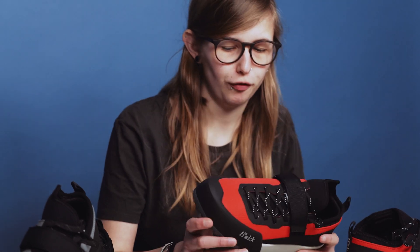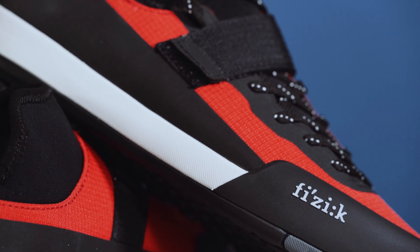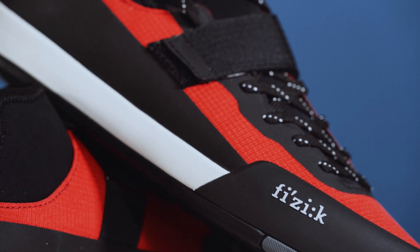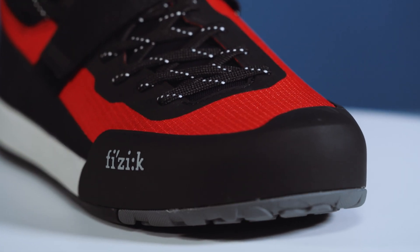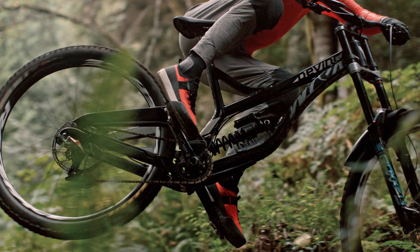Moving on to the rest of the shoe — on both models you have the injection moulded TPU armoured toe box. This gives you protection from any rocks, stumps, or roots that you might encounter, helping to protect your toes, which is a nice feature.